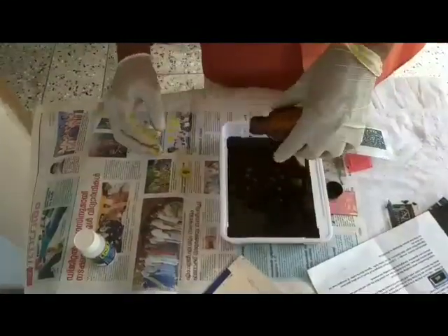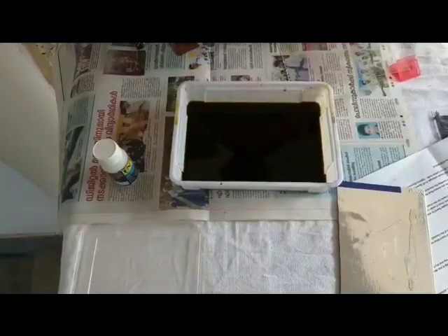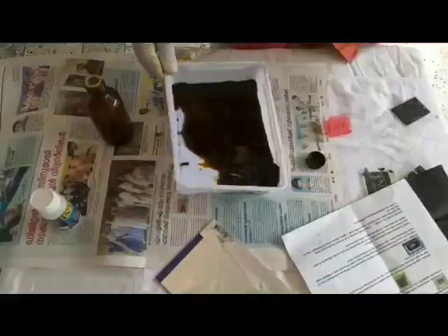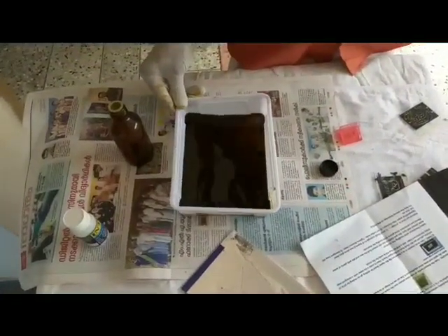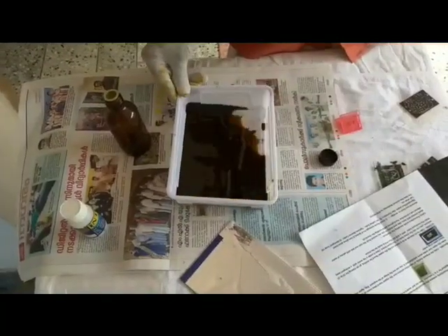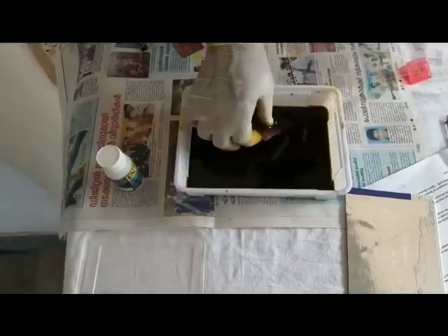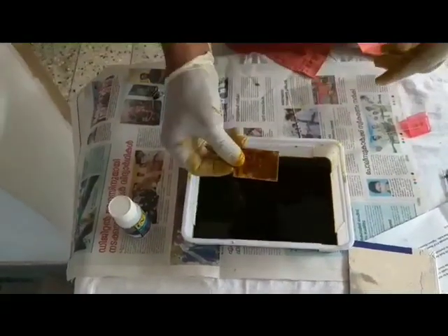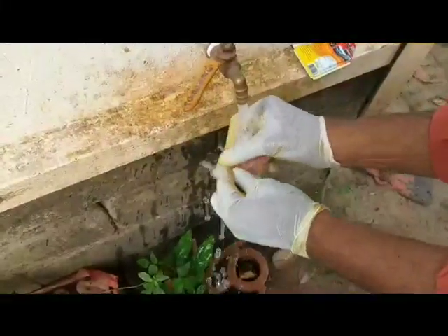Pour ferric chloride solution into the tray and dip the board in it. Go on shaking for 10 to 15 minutes. Take the printed board from the solution and wash it in clean water.